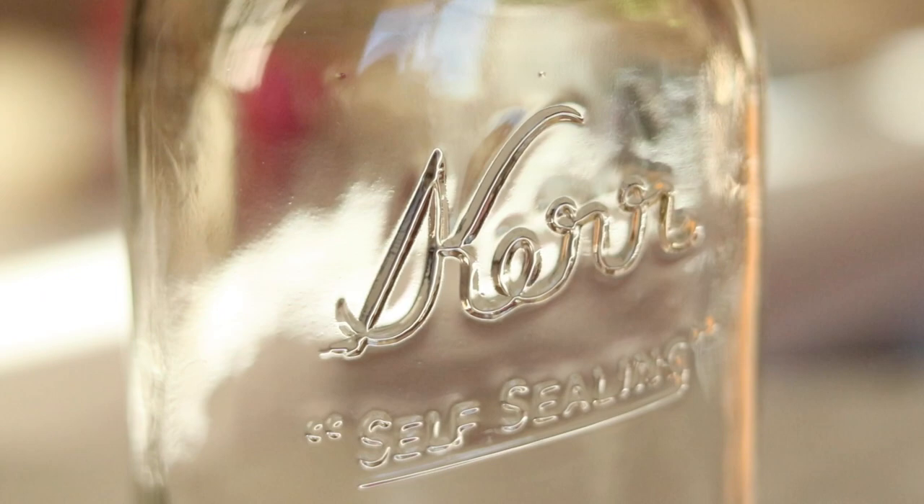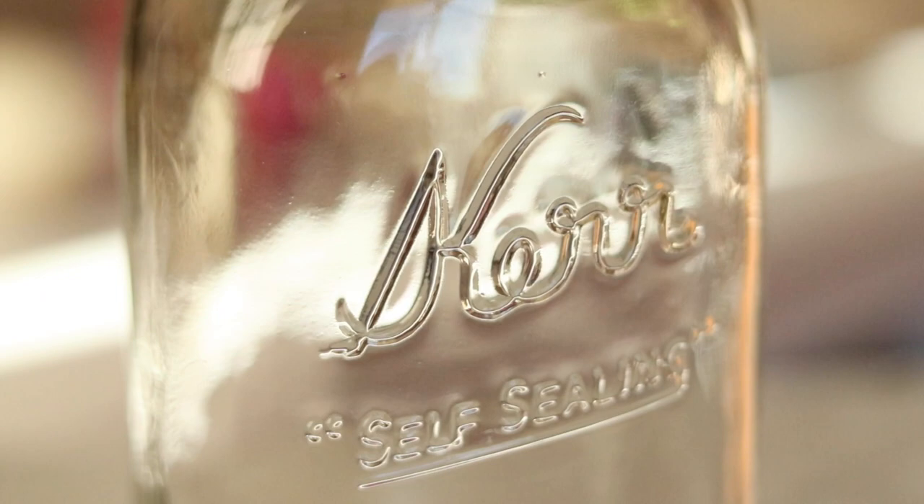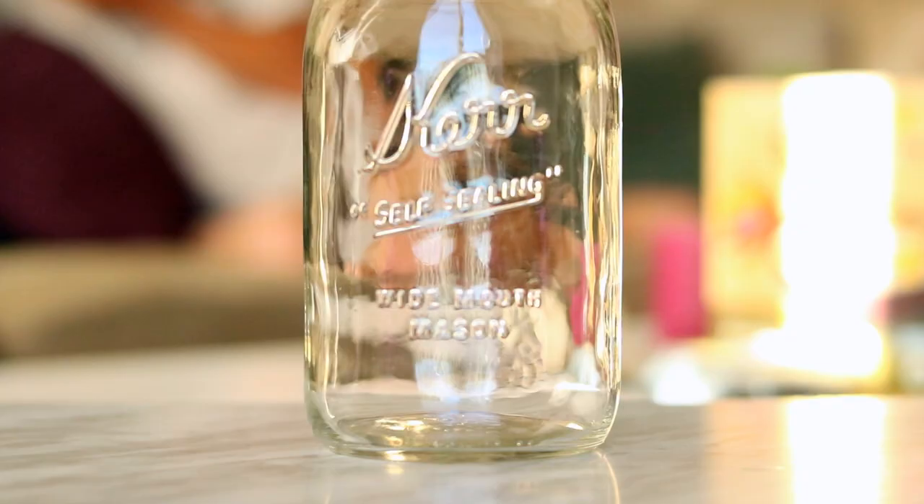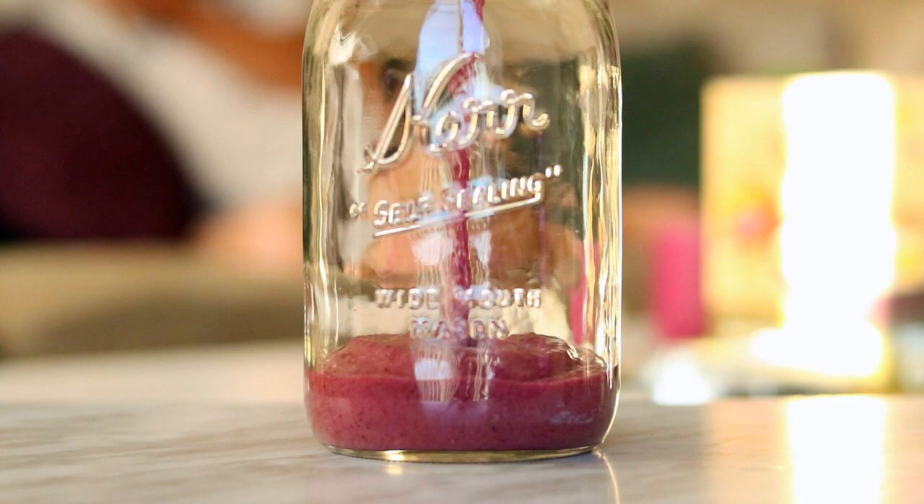The first thing you're going to need is a large mason jar that has a lid. In my smoothie I put two frozen bananas, a handful each of frozen strawberries and blueberries, some orange juice, and a teaspoon of chia seeds. I just blended that, and I made it a little bit thicker so that I could put things on top of it and they wouldn't just sink right to the bottom.